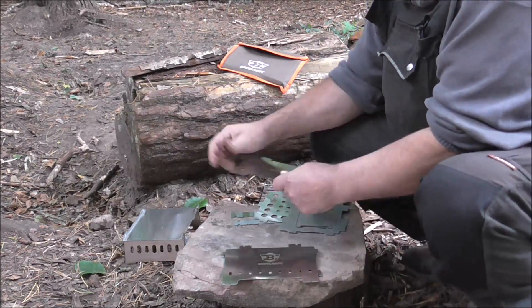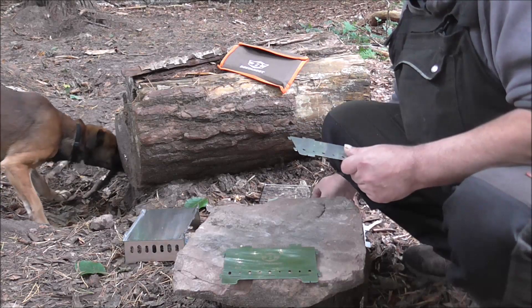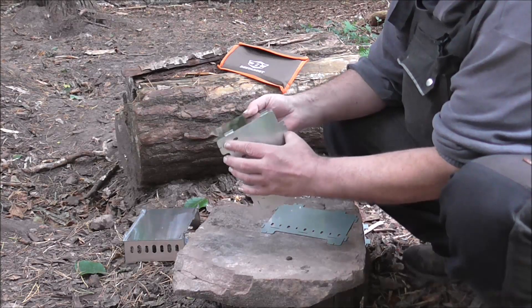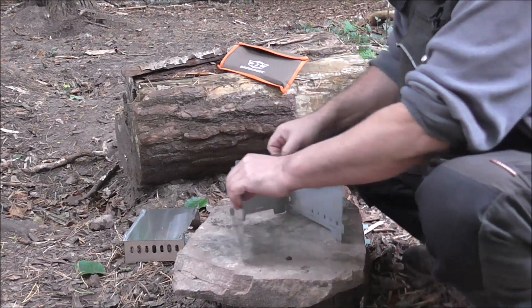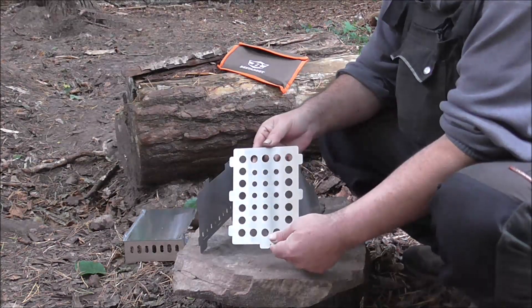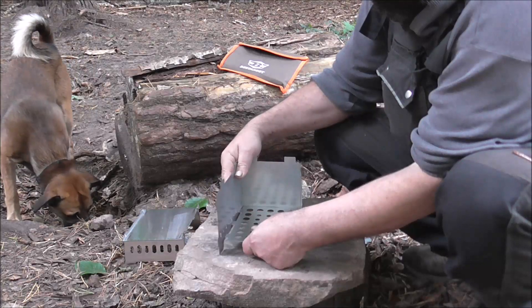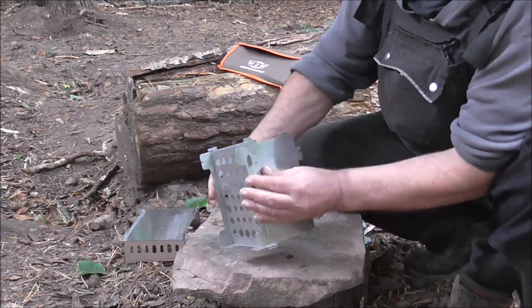Hier haben wir die zwei Seitenteile – eins links, eins rechts. Als erstes kommt dieses Heckteil hier hinten rein. Das lässt sich auch ganz gut zusammenstecken. Funktioniert also alles recht sauber – ist ein bisschen locker und nicht zu fest. Jetzt haben wir erst einmal das so weit. Als nächstes kommt dieses Blech hinein, worauf das Holz dann brennt. Also hier ist ein Näschen – hier überall sind Näschen, die passen dann in die entsprechenden Schlitze. Jetzt sieht die ganze Geschichte halt schon so aus.